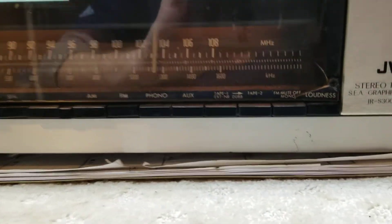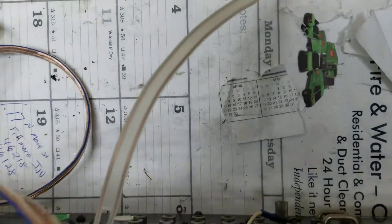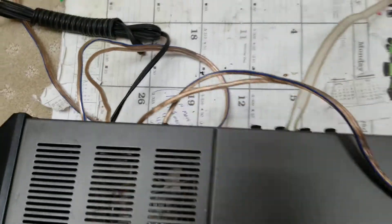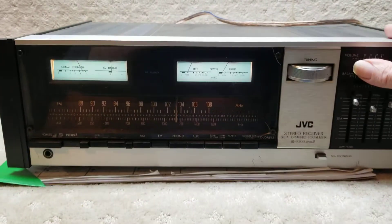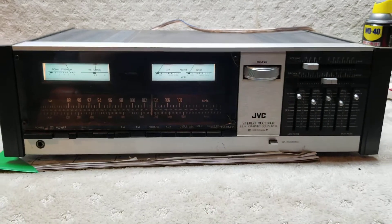But it's got some cosmetic issues. As you see, it's got a little crack here, and somebody decided to take the antenna off the back of it. I've hooked up speakers and everything to it. If anybody wants to spend the time on it, it'd be a great project.